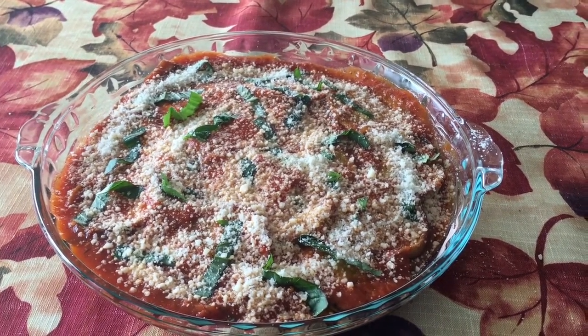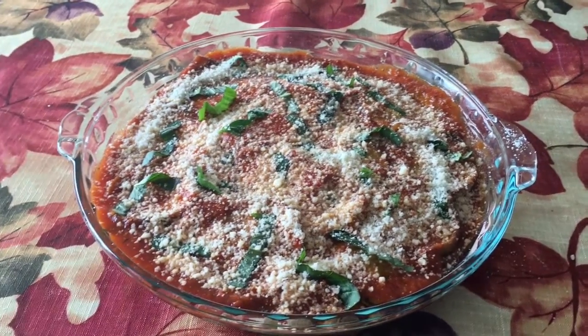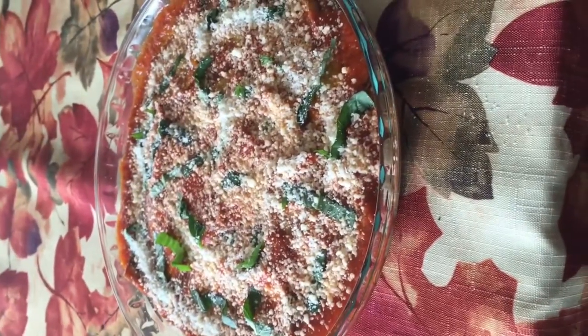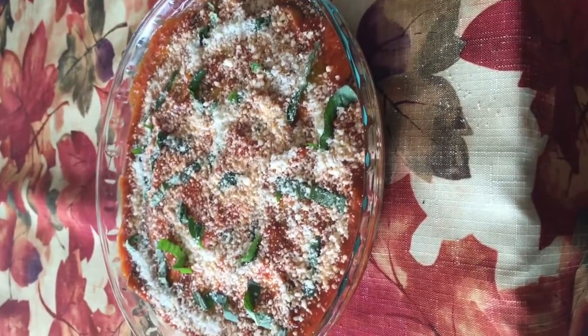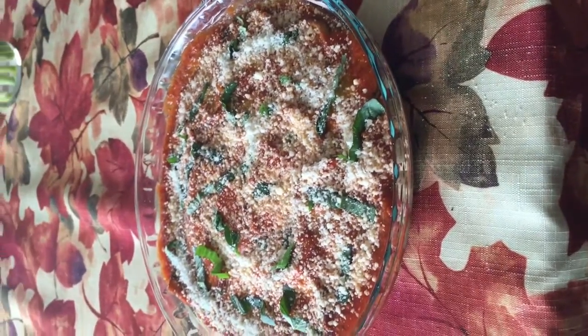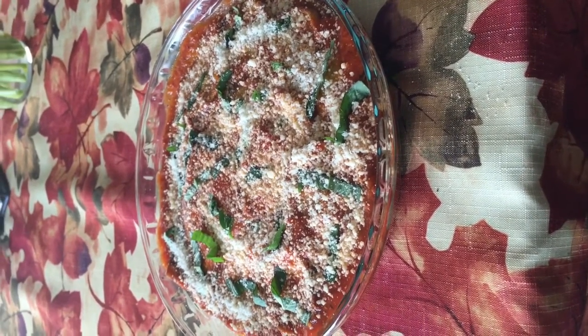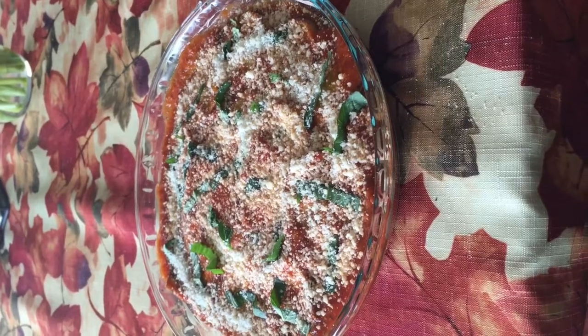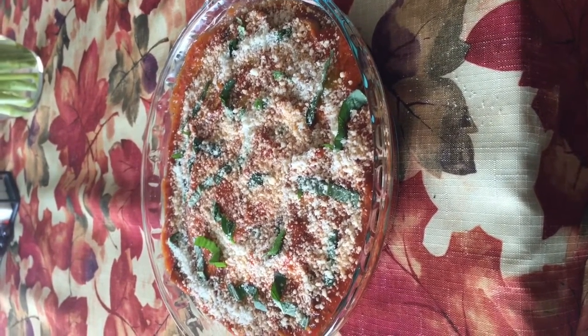So you just cut your eggplant, flour them, fry them, salt and pepper, and then just follow my instructions. Hope you like it. This is meatless because I use marinara sauce. If you wanted to use regular sauce and have it for Sunday dinner, this is done and it's early in the morning. I'll just pop it in the oven to heat it up — I have no microwave, I don't believe in them. But if you have a microwave, go ahead. Bon appetit and happy Friday.